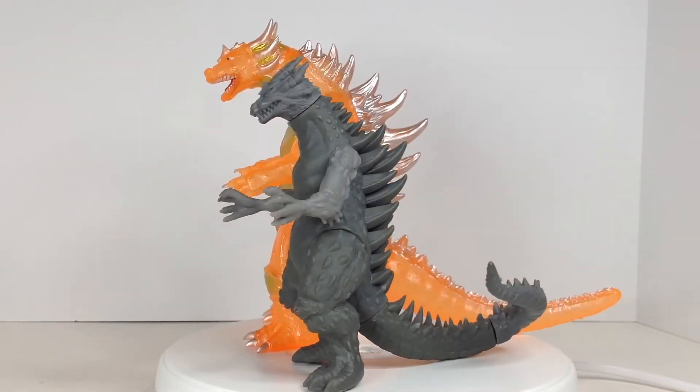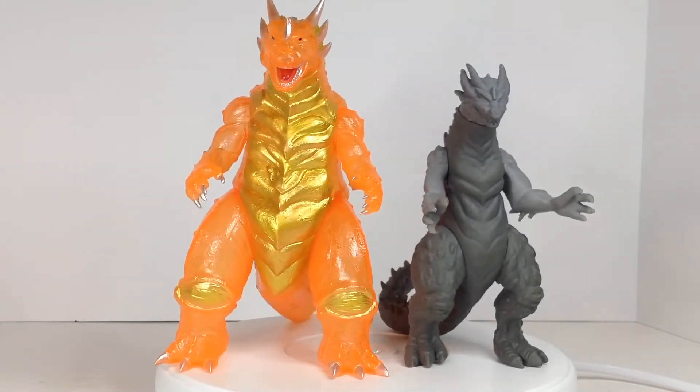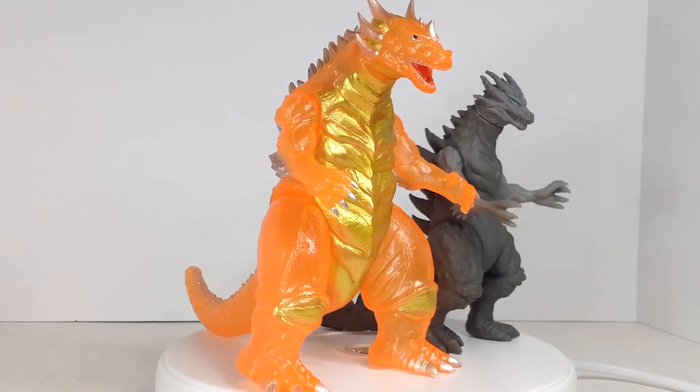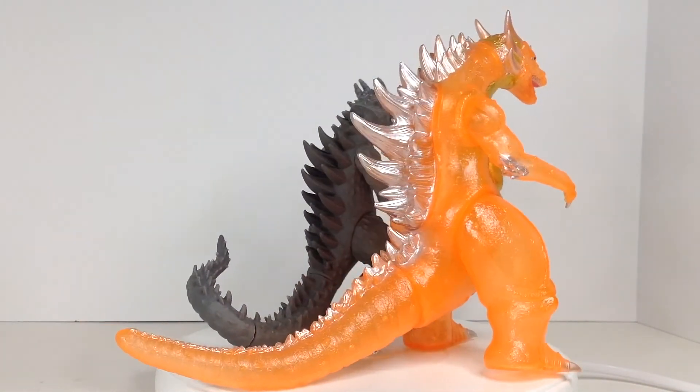I really like this design, and I'm sorry it didn't work out. After this run, they decided to not only change manufacturers but designs as well. The next G-Fantas figure was produced by YMSF and initially sold through a Kickstarter campaign.